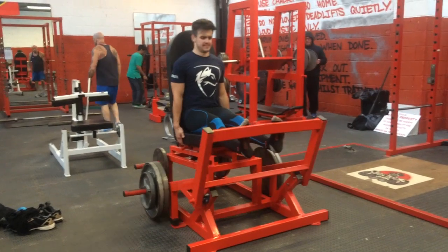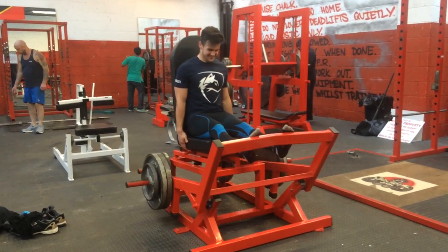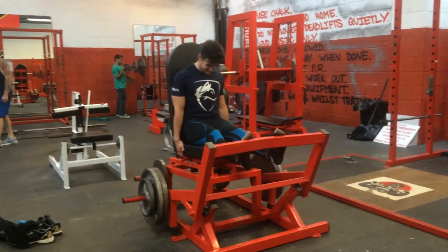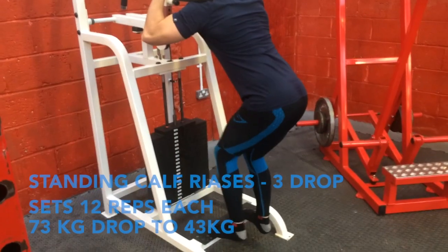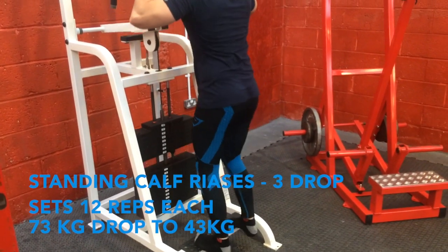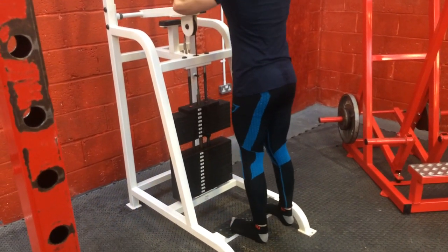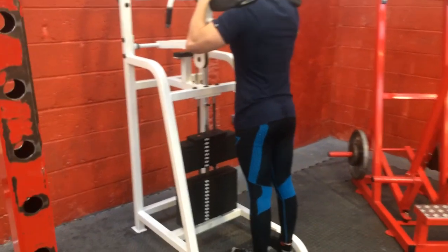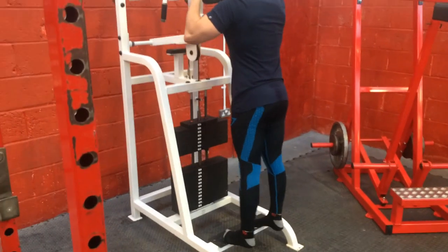Then we went on to seated calf raises. Some of you may know I haven't been doing calf raises at all lately because of a bruised bone in my right toe, so it's been quite painful — you put a lot of pressure on it. But I grinded through them, then did some more calf raises which absolutely finished me off. We did drop sets — three drop sets. And that's about it for the leg workout; no RDLs and no front squats today.